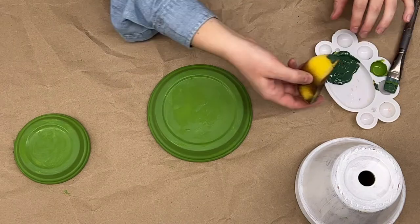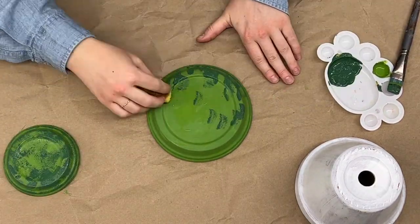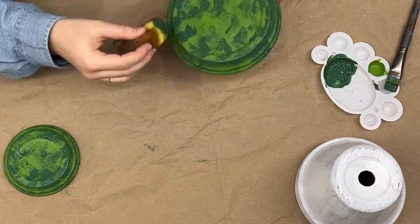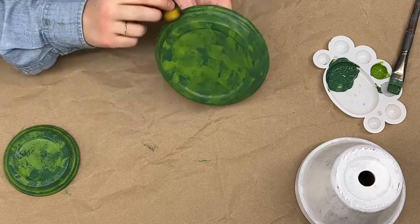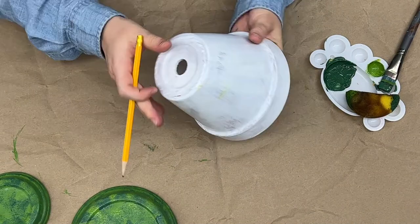Acrylic paint dries pretty quickly, so off camera I painted my second coat of paint, and now I'm making a design on the top of my toadstool by using a sponge to make the caps look mossy. This is where you have fun with it — you might want to do polka dots, you might want to do moss, or maybe your mushroom cap has stripes.